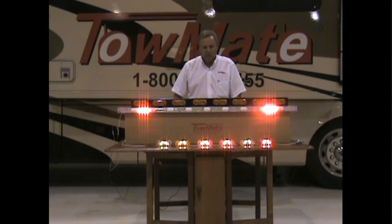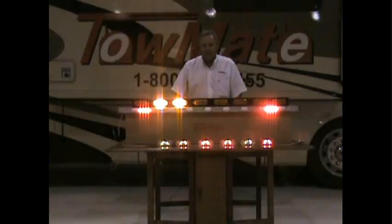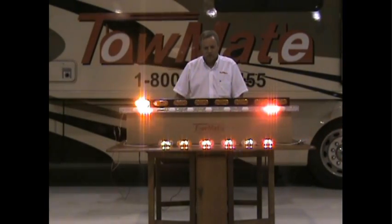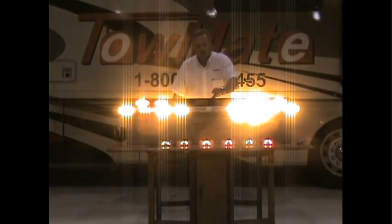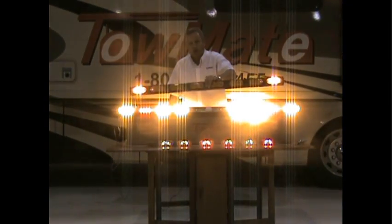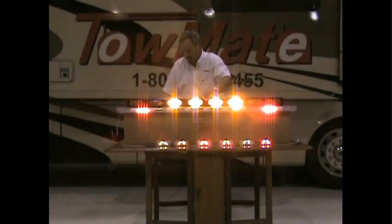I'll demonstrate some of that for you now. There we have our left arrow. And keep in mind, this is a separate item. This is the aero stick here, and of course the light bar that can go on the pylon below.